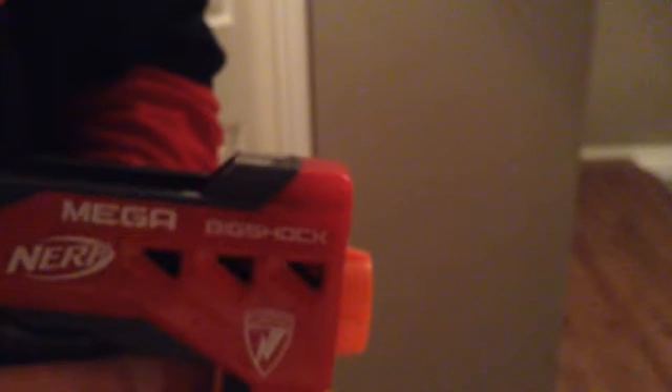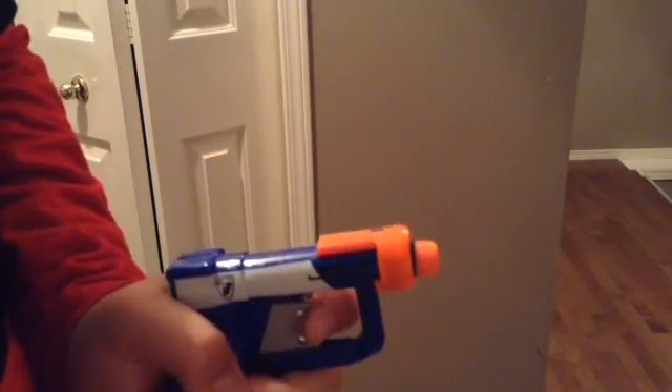Firing again. And last but not least, the one-shot Nerf Jolt — it's a really famous pistol.